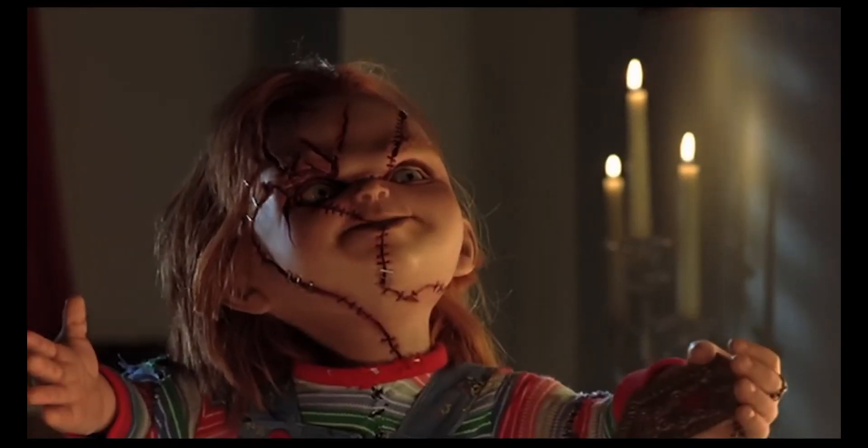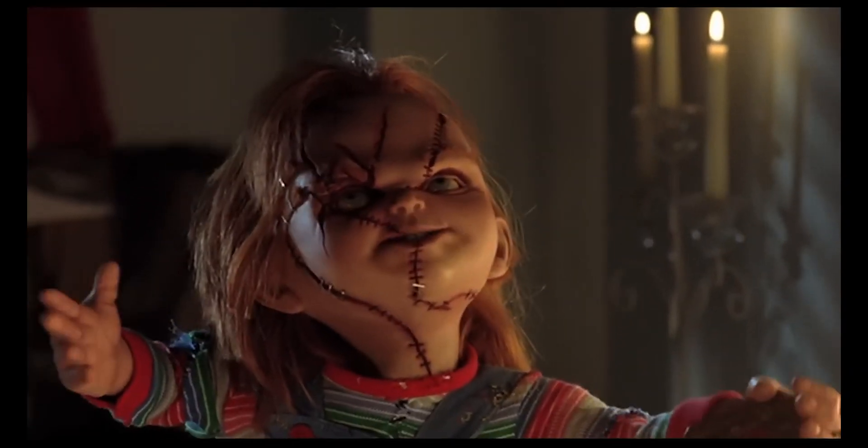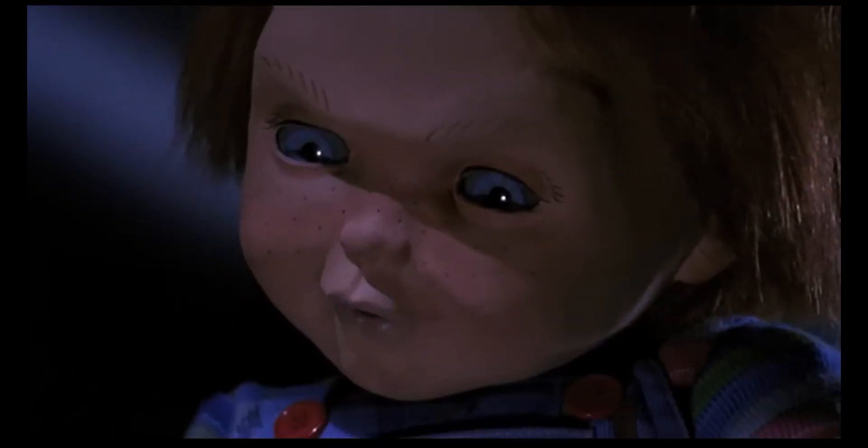This Chucky was inspired by the version from the movie Seed of Chucky. I thought this version would look better as a MetaHuman because it looks more like a human compared to the Child's Play Chucky, which is really dull. I like creating characters that have a human look, so this version of Chucky fits that MetaHuman humanoid style.